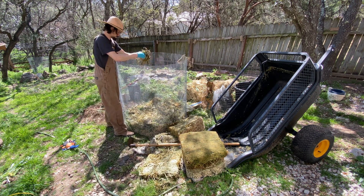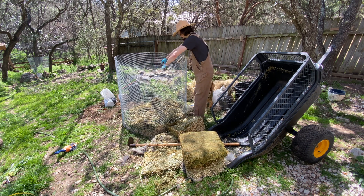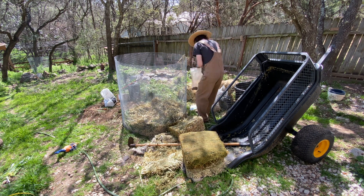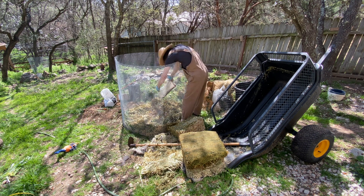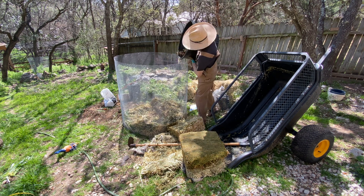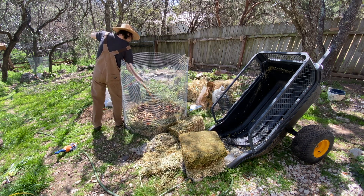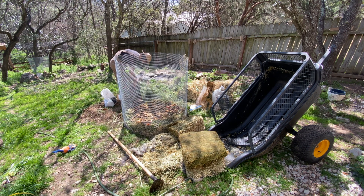So that we keep it aerobic, we get it hot, and it creates this — just like a classic vortex of heat in a stove or a rocket stove. You have the heat pulling up, or just a campfire. It's a toroid of energy around it and the air is pulling up. And that's essentially what we're doing here with this compost heap.